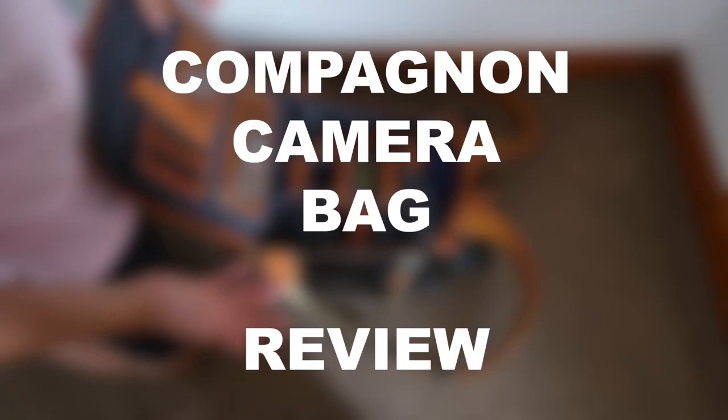Before I start, this is going to be a positive review — I love this bag. I also feel like I should say I'm not being paid by Companion or sponsored by them or anything like that.